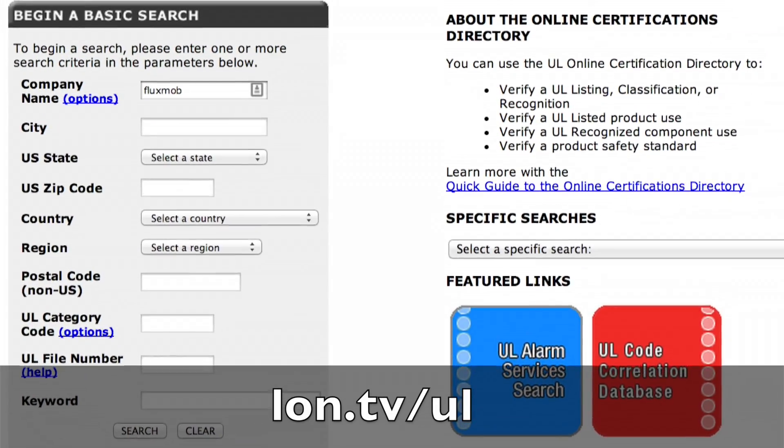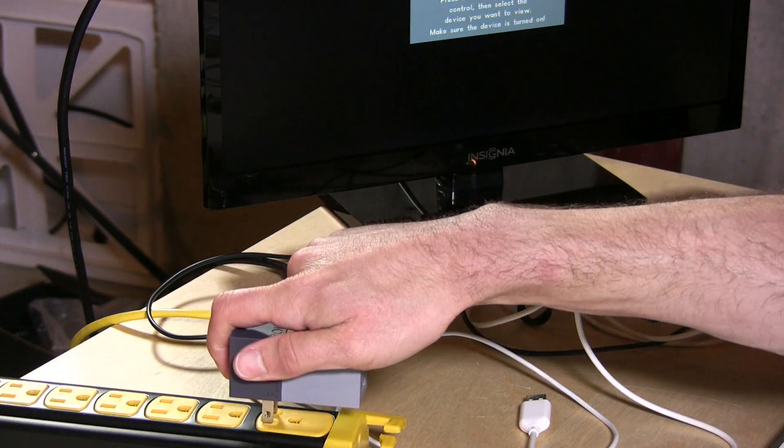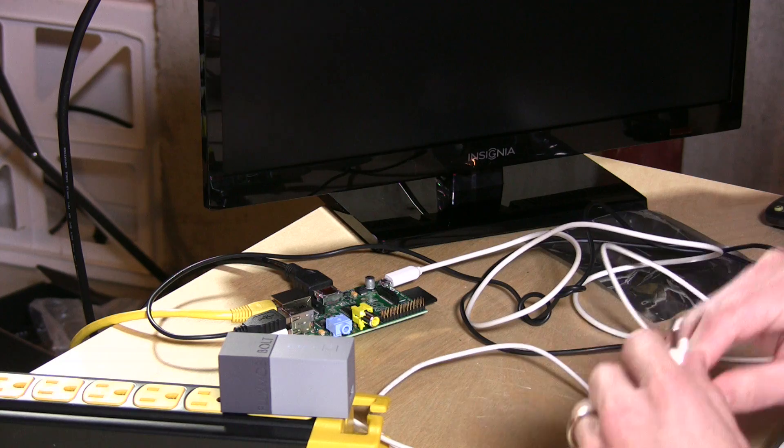You can also look up on the UL page whether or not a product truly is certified — a lot of times people put the UL stamp on their product when it wasn't actually certified by those labs. So if you're doing your research, especially on battery cases and similar products, I would definitely check that out. So we are going to see what happens now that we repeat the test with this new UL certified Fluxmob Bolt.